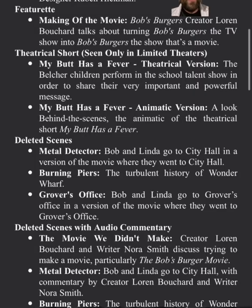Here are all the special features that are on here. I'm very excited for the Making a Feature — always love those. And theatrical shorts. That's a one-two punch that I absolutely love.